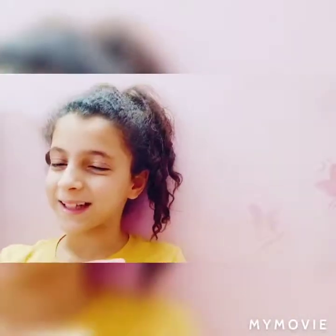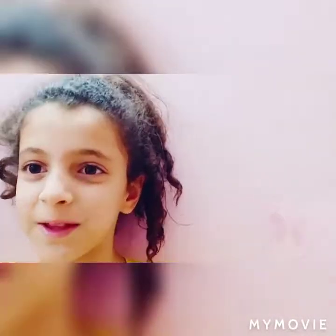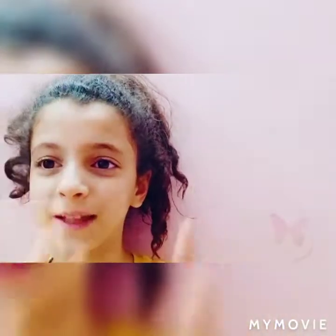Hello everyone, I'm Cookie and today I'm going to be sharing with you 7 digital art tips for beginners. I hope you enjoy!